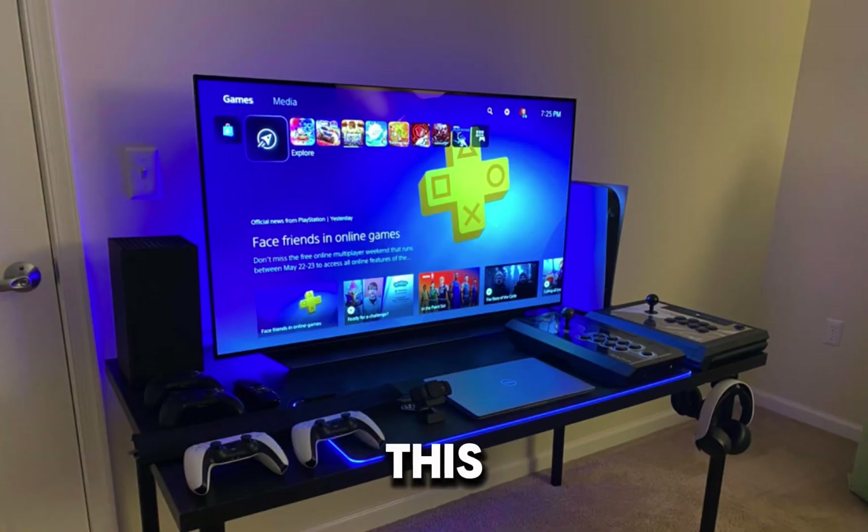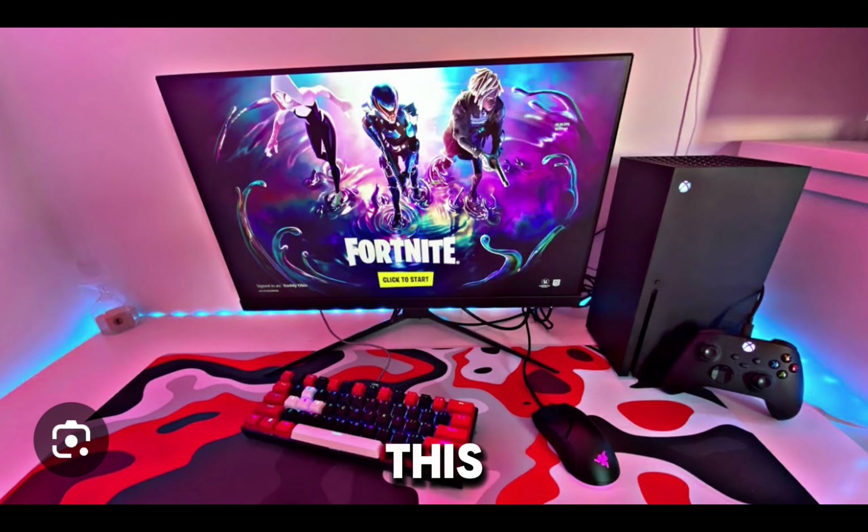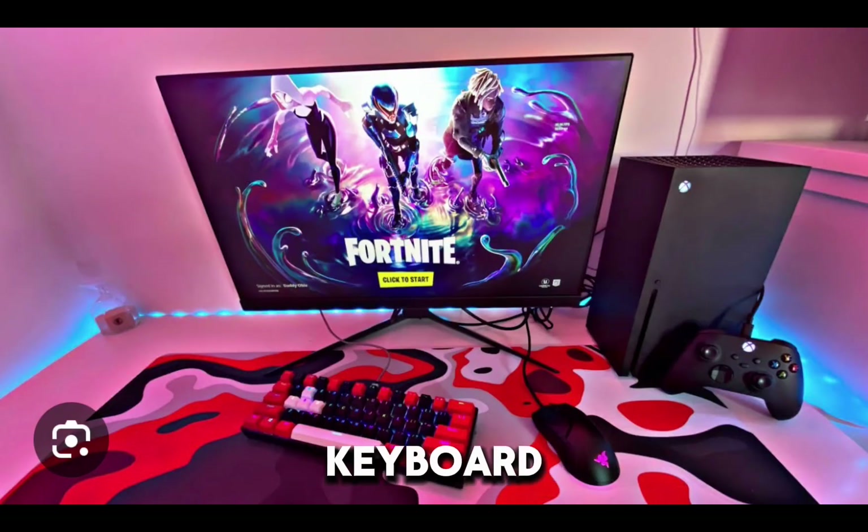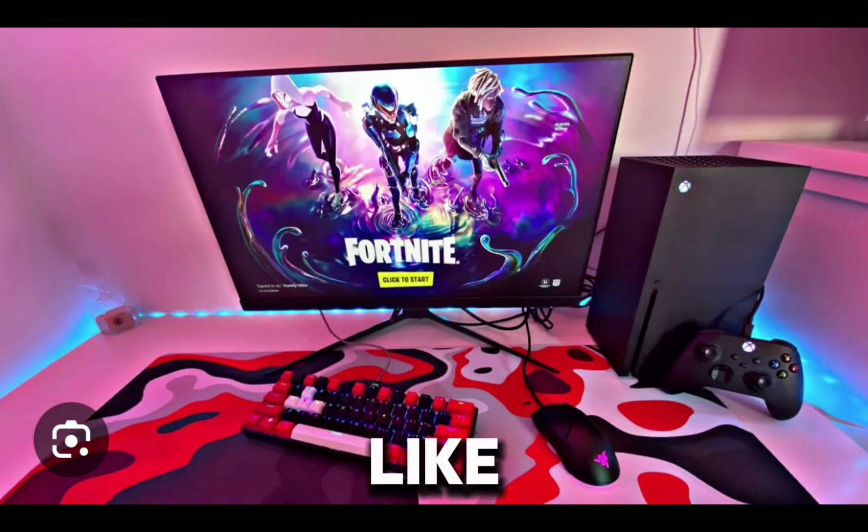And now this one. I think this setup looks really sweet, with that mouse right there. The keyboard matches the mouse pad and they look really good. Xbox Series X, just a regular monitor with Fortnite on it. I really like how simple it is, and it's got some RGB strips. Maybe clean up the cable management and the back. He also has the Xbox controller, which I'd probably upgrade. I think you could add something in that left corner, because I don't really know what to add.